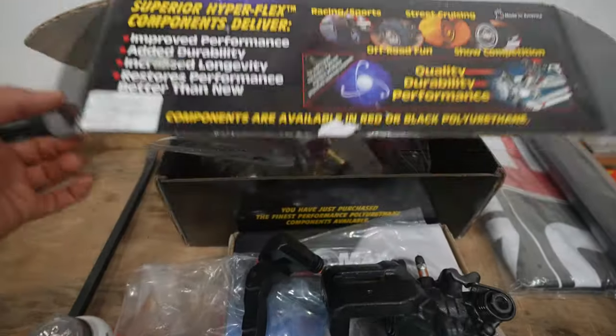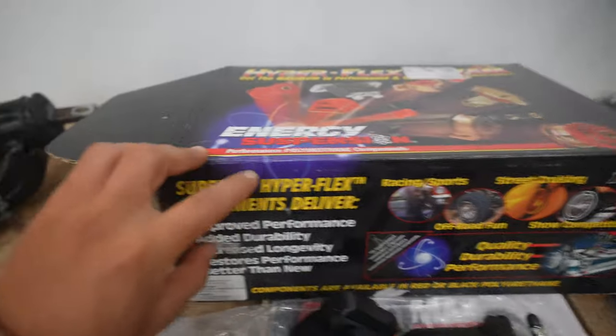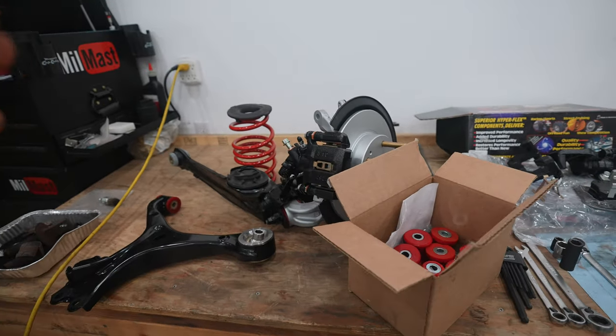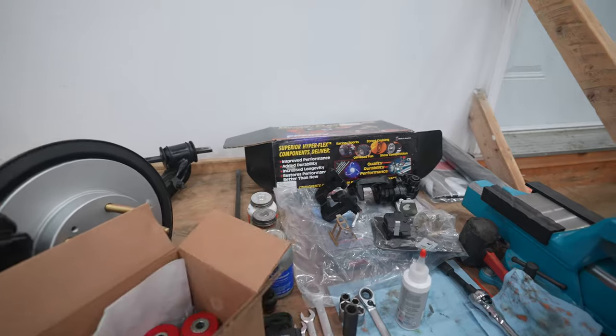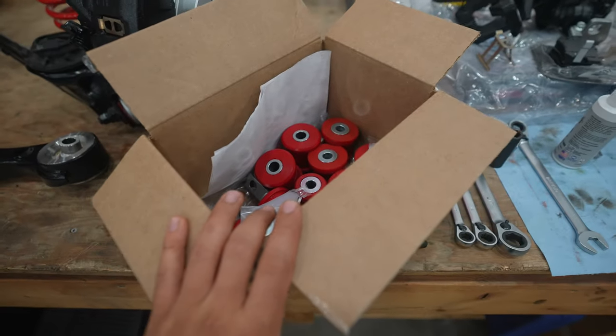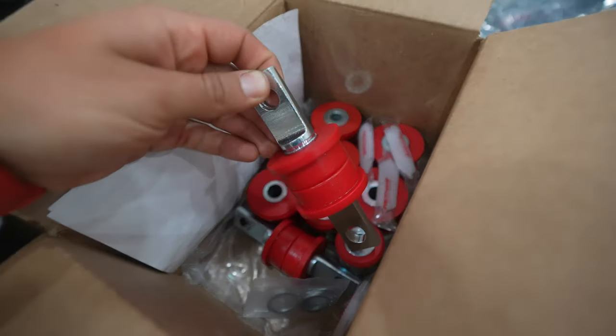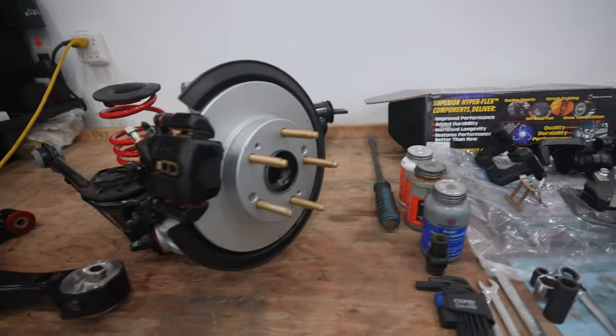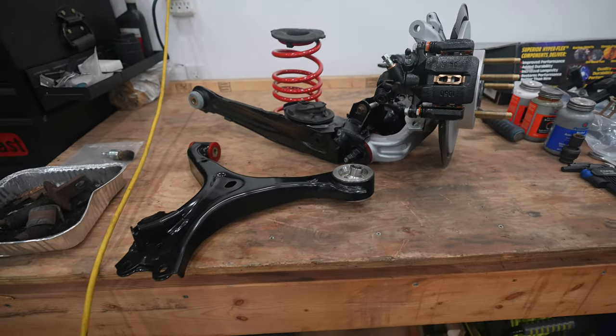I checked online to see if there was any kind of bushing kit available for the 9th gen, and some companies offer maybe one or two bushings, but there's no full master kit. At the same time, you can't replace every single bushing on this car anyway. So I started off with a master 8th gen kit from Energy Suspension, tried installing some of those components into the 9th gen suspension parts, but it didn't necessarily work.